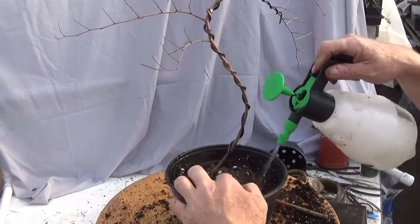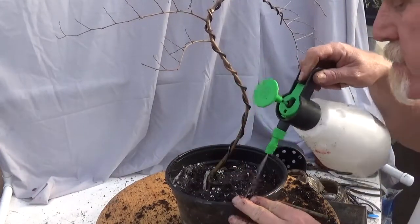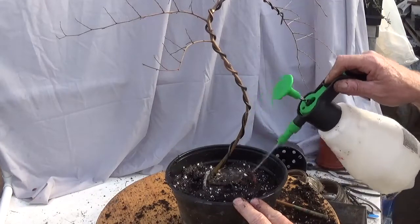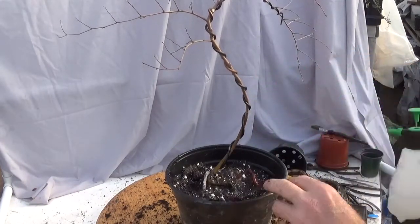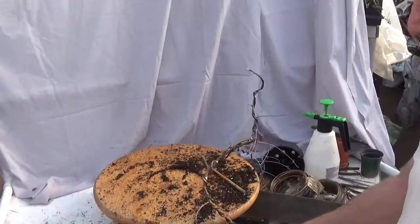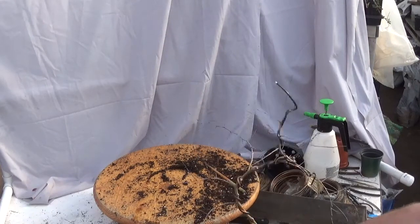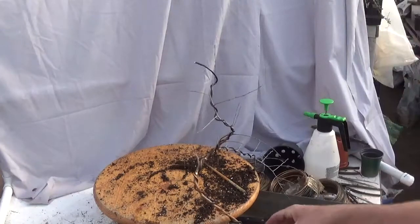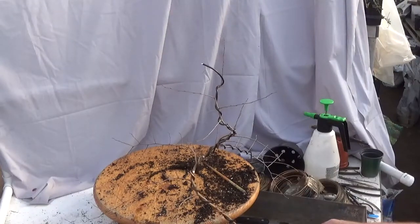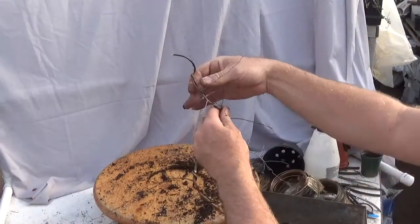So that's my planting angle. Now I'll adjust the top of the tree. Funky roots — I like them. I want the front of the tree to incline towards the viewer. I have no problem with the tree going back and then coming forward, so I'm just going to straighten that up just a tad.